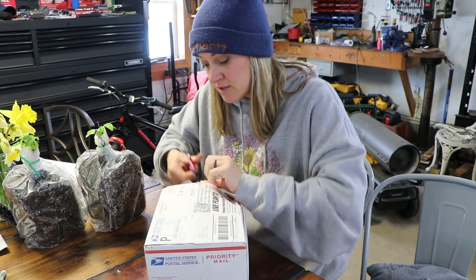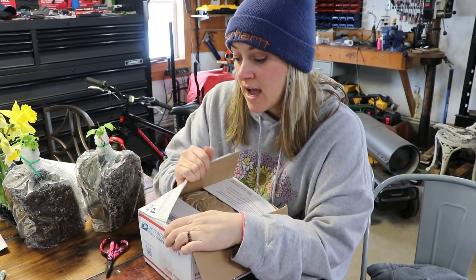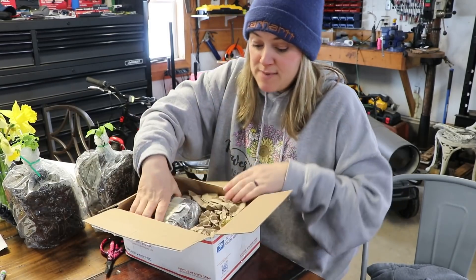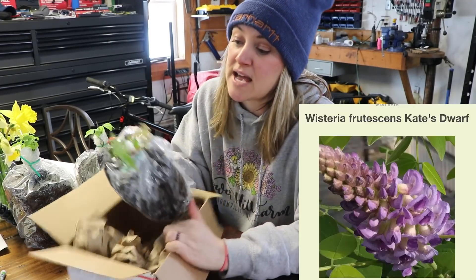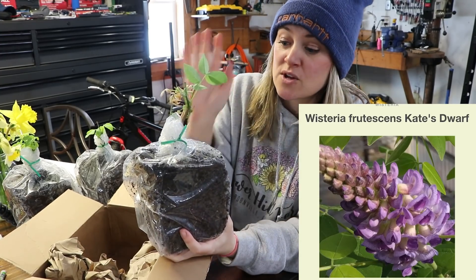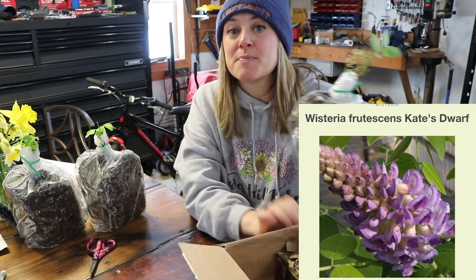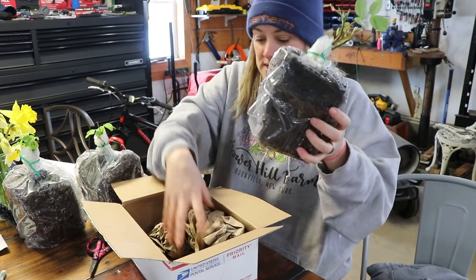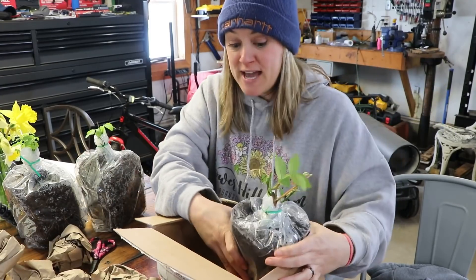In this box I know I have something that is controversial, but in my climate it's not invasive — this is a wisteria plant. I ended up giving the ones away last year that I bought, so this one I decided to keep for myself. It's so cute! This is a dwarf wisteria, so it does not get as large as the other ones. These are all going in the ground as soon as the snow is gone, and I'm going to put this on my deer fence too.